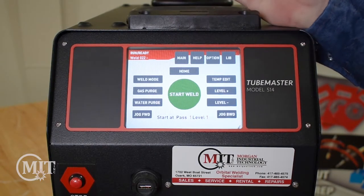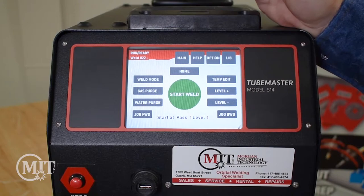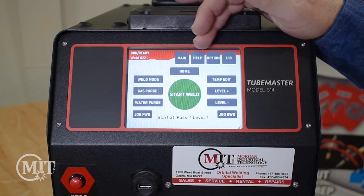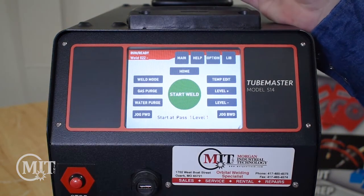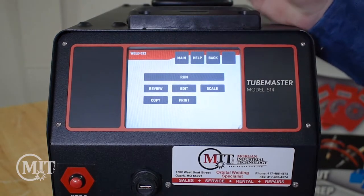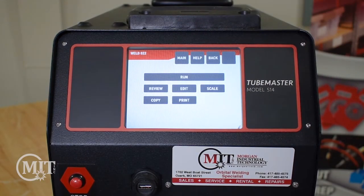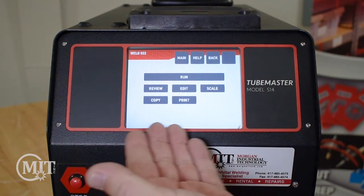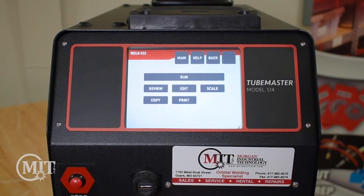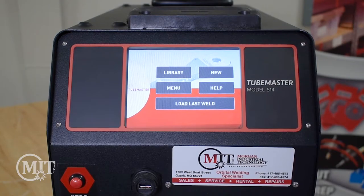Your Main button is just going to take you back to the main screen wherever you're at in the program. You can hit the Help button and that will give you a tutorial on how to get to the next step on where you need to get to. Your Option button is going to give you different options. If you click Option, you can run this weld, review the weld, edit the weld to increase or decrease your amps or rotation speed, go into what's called a scale feature, copy the weld, or print this weld out if you'd like to. We're going to go ahead and go back to the main menu.